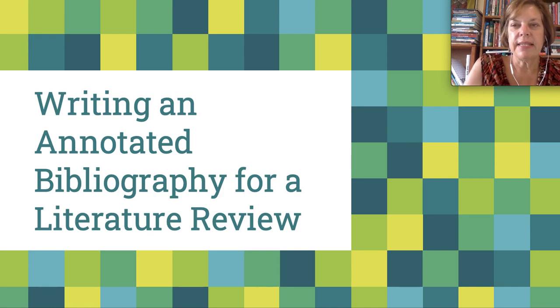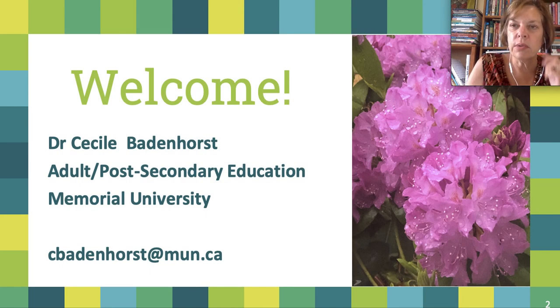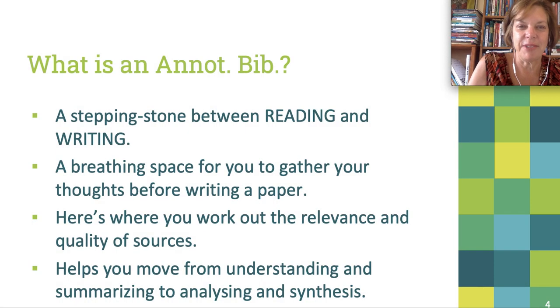Welcome to this video on writing an annotated bibliography for a literature review. My name is Cecile Badenhorst and I work in the post-secondary program in the Faculty of Education at Memorial University. What I want to do in this video is go through what an annotated bibliography is and why it's important for a literature review, how to do one, and why should you do one? Why should you care about this?